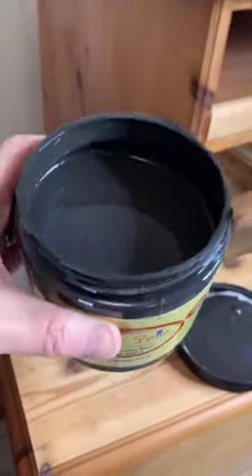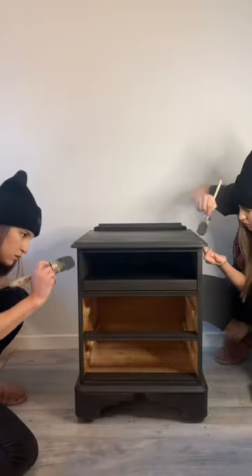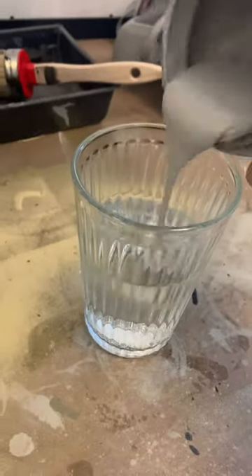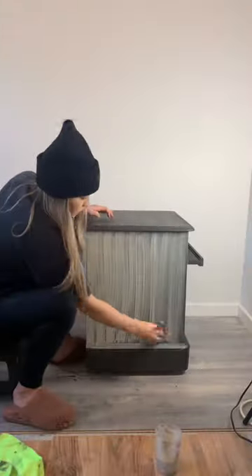I next chose the color coffee bean as my base color. Then I created a paint wash with the color French linen — I poured that into some water and did two coats of this all over the piece.